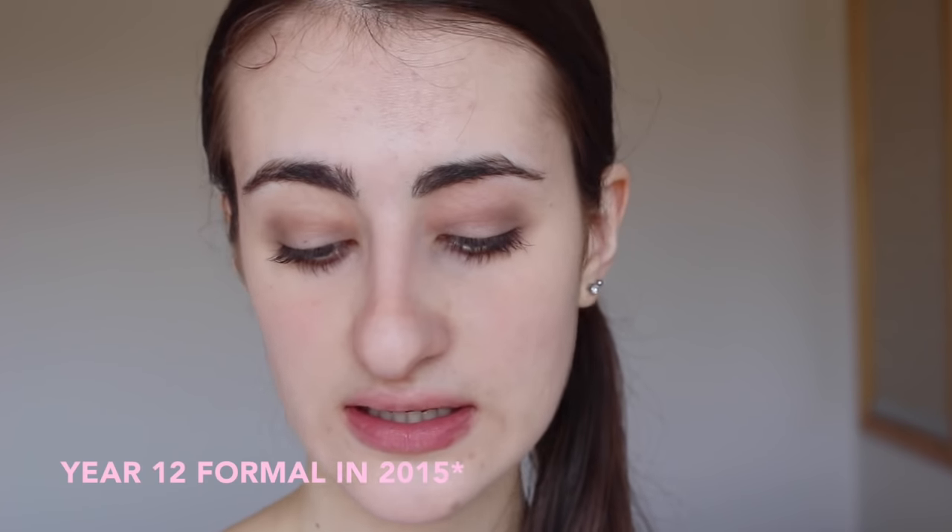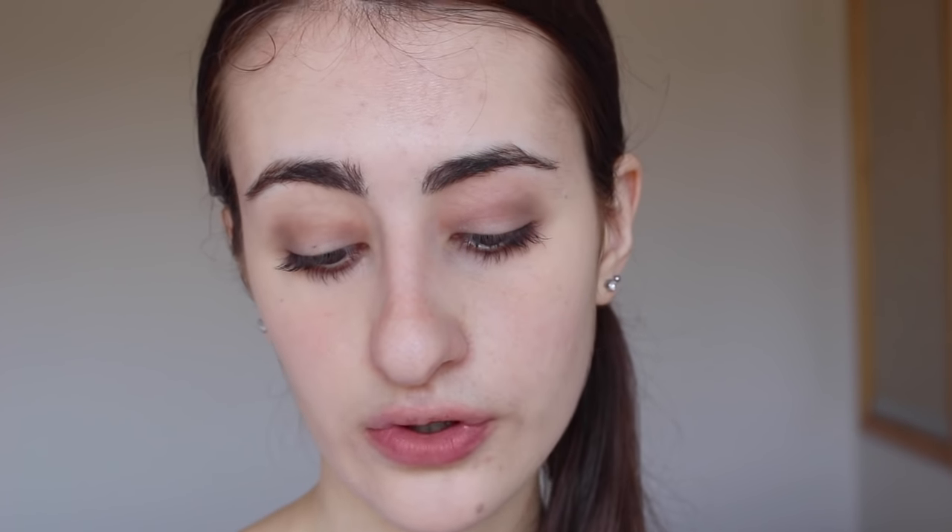I quickly want to say all of these Chubby Sticks are the exact same formula - none are more drying than others, they're all pretty much identical, which is awesome. The next one is 19 Supreme Sorbet. This is actually the lip product I used on my year 12 formal last year and it's such a beautiful elegant type of pink.